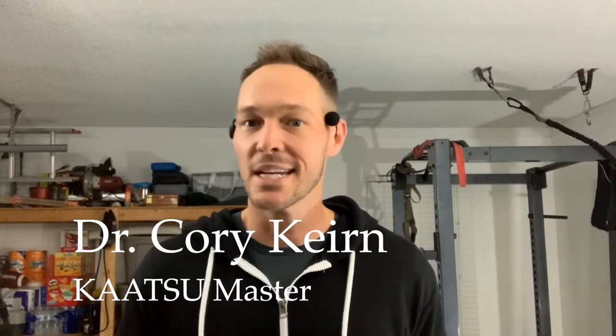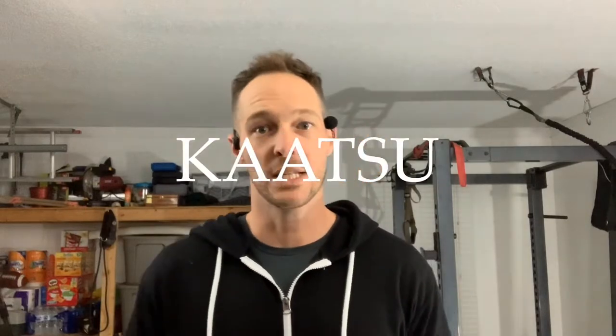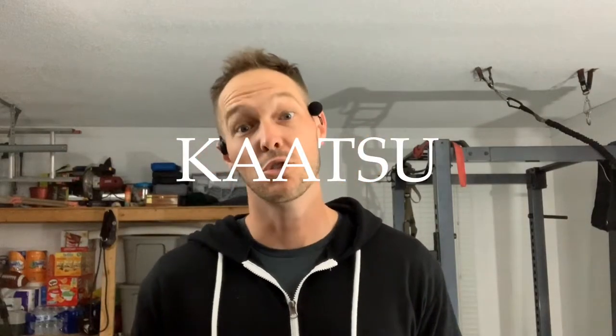Hey, what's up everybody, it's your boy Dr. Cory Kern here, and today I would like to show you how to use the Katsu Cycle 2.0 to do an awesome pull-up workout. Check this out.